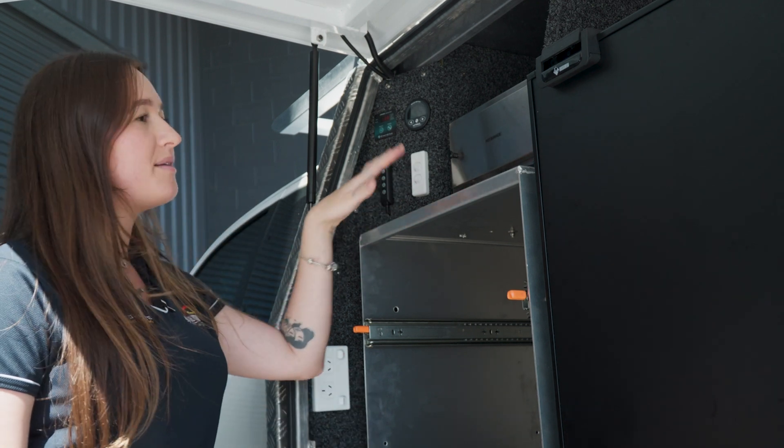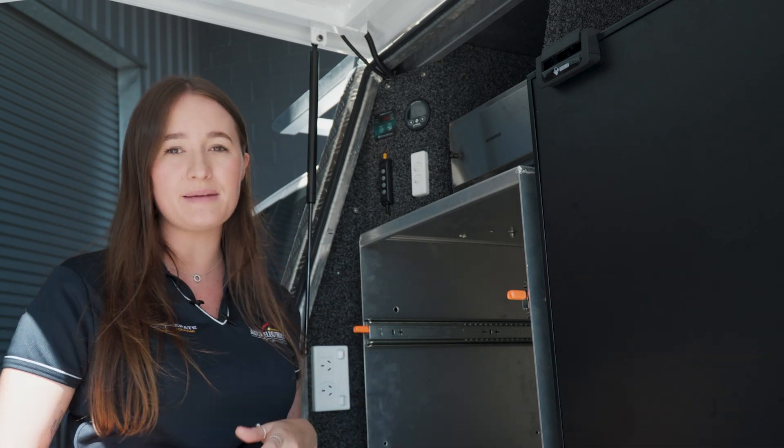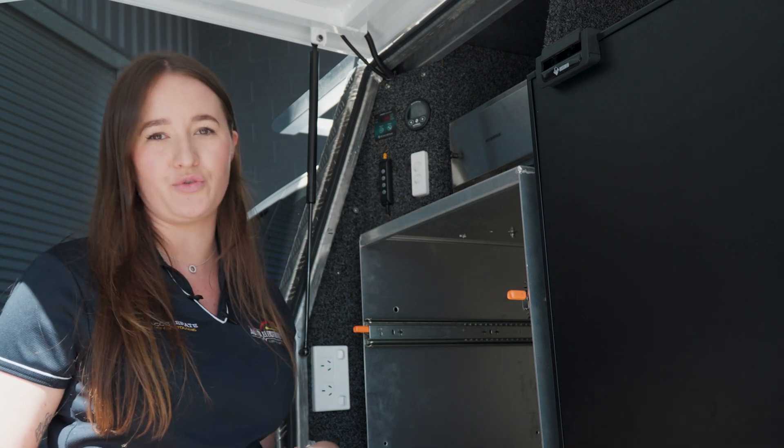This little switch here is controlling the fridge and the travel buddy so that the customer can turn it on and off as they please. If they're not using the vehicle they can switch the fridge off and it's not going to draw off your battery.